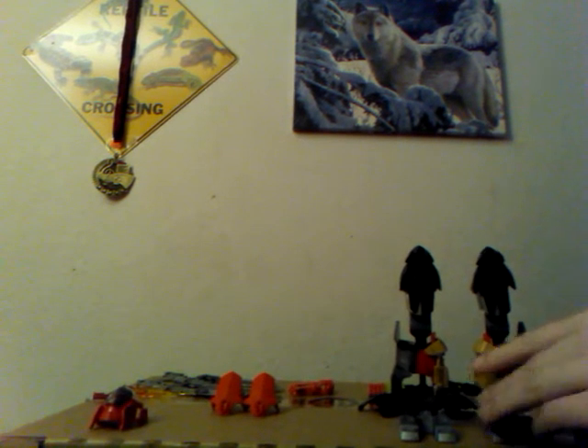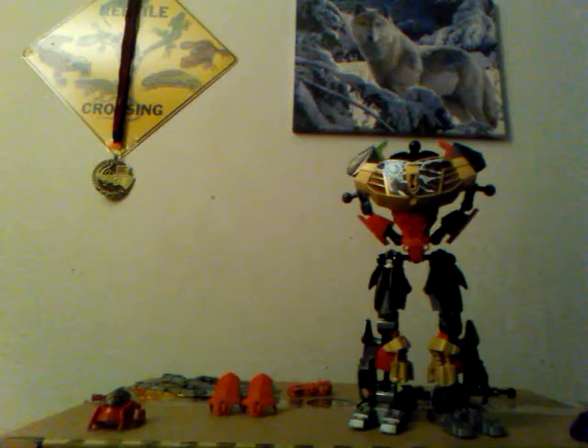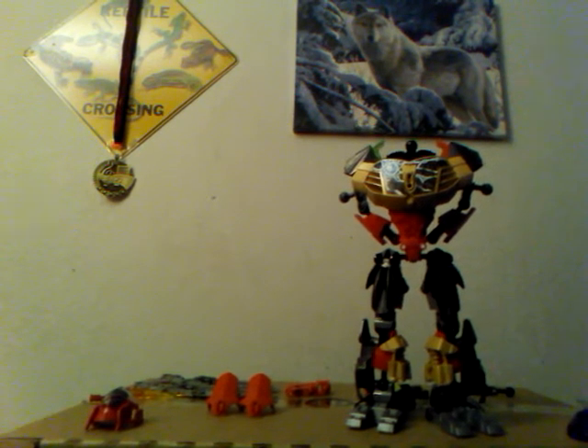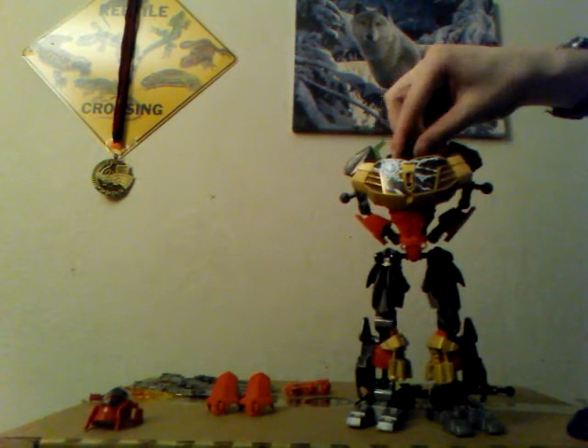Now, last but not least, you want to take these and place them top side. That should give you what you need. And there's the legs. Last but not least, for our end product, we'll place them like so onto here. If you'll notice, we started going from the body to going from the ground up. So that's the legs of Red Colossus.